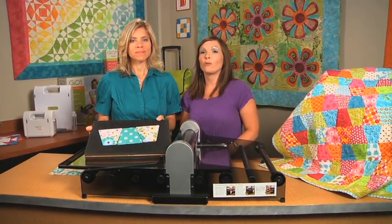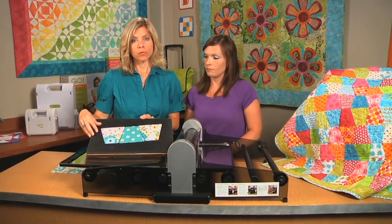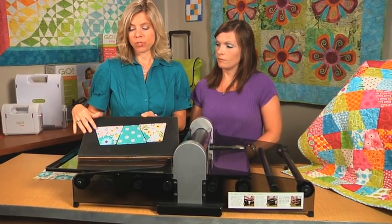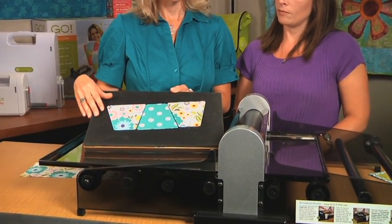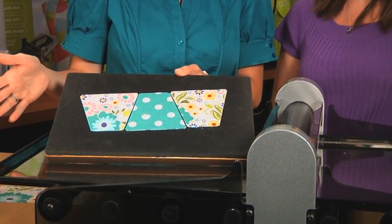Hi, I'm Carolyn. And I'm Lynn. And we're with AccuQuilt. We want to introduce you to the Studio Tumbler 4.5 inch cut size, but it finishes to a 4 inch tumbler. As with all Studio dies, this die cuts up to 90% faster than rotary or scissors. It's very accurate, safe, and easy to use.